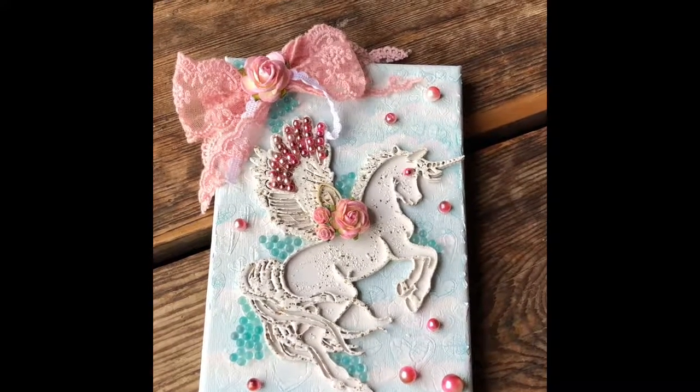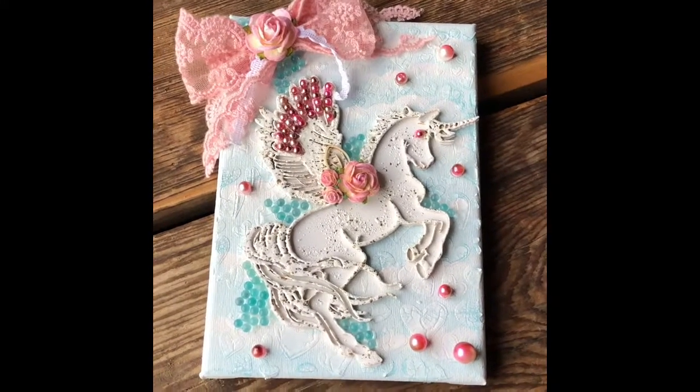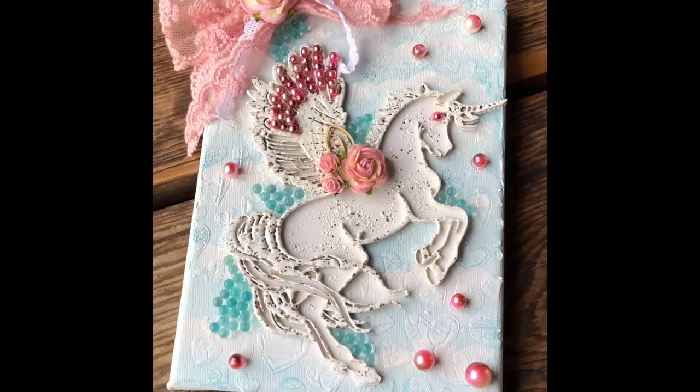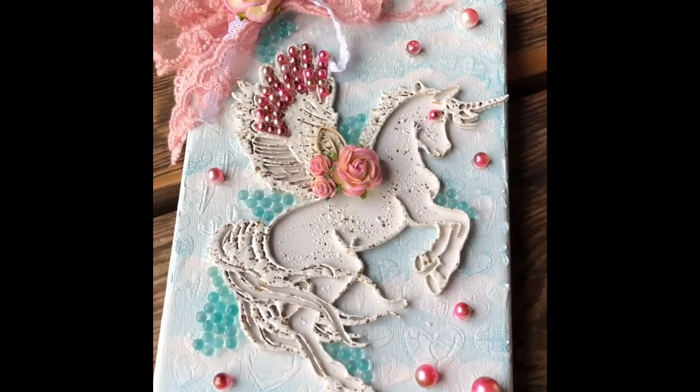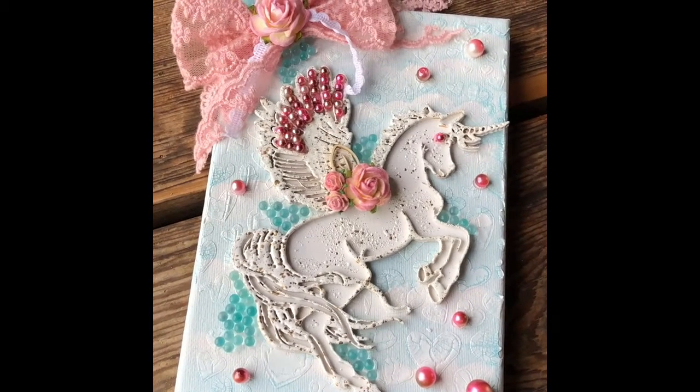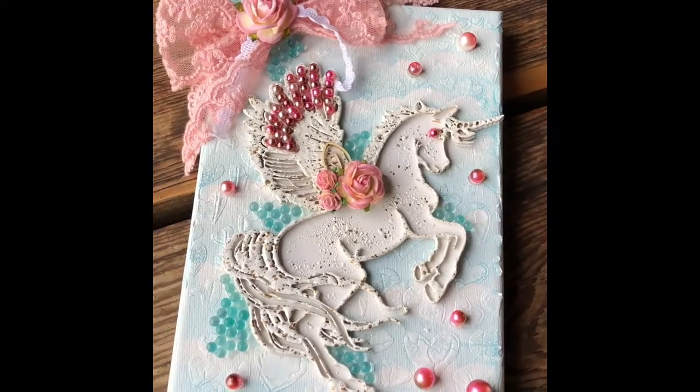Hi everyone, Tina here from Totally Love to Craft. Today I am sharing a design team project that I made for Renee Bequets. This is a mini canvas that I started making for a swap, but Echo is so in love with it, I decided that I would make it for her.